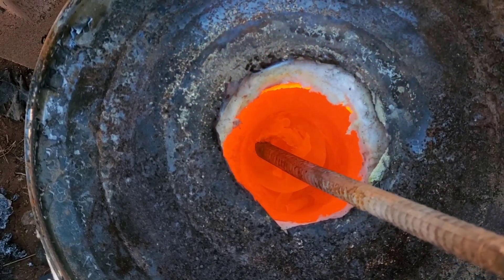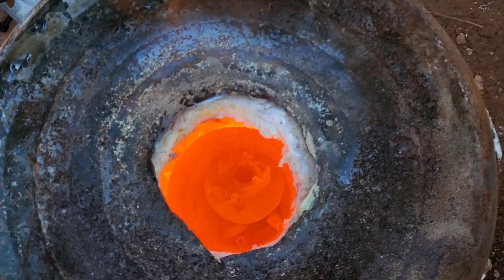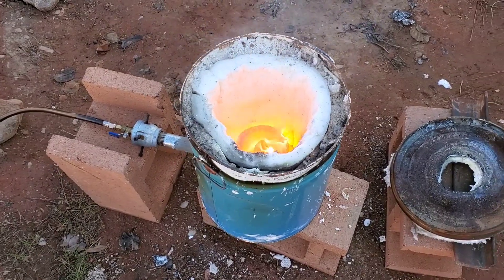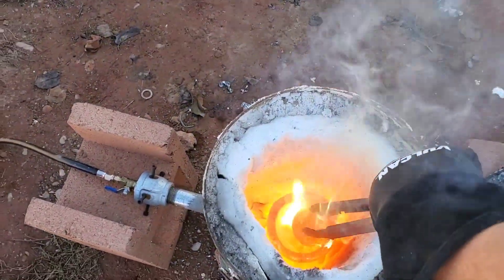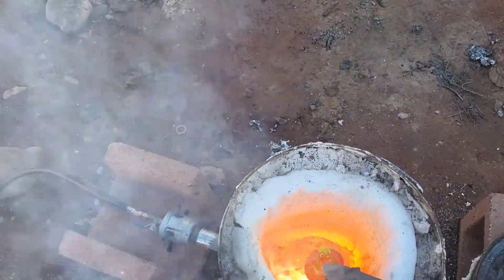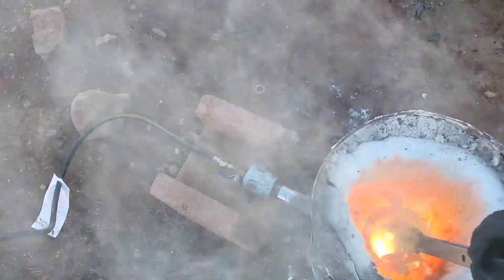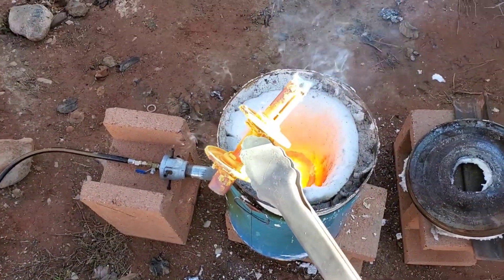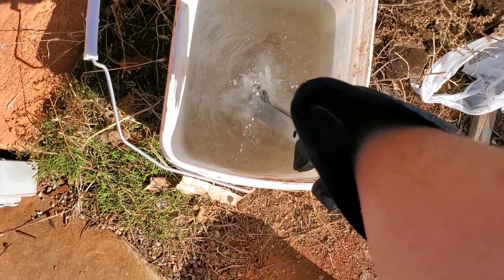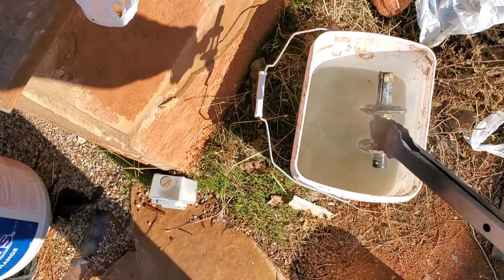It looks like the main part of this doorknob was brass. There's still quite a bit of steel in there, so we'll let the brass melt off and see what's left. Here's the lock mechanism — it's covered with a little bit of brass, but as we wash it off we should be able to see the steel and what's actually brass that's left. It looks like we got most of it, so we'll leave this here.